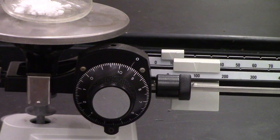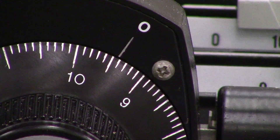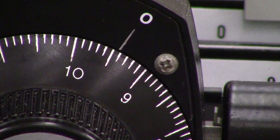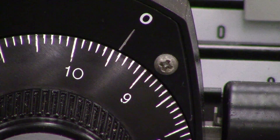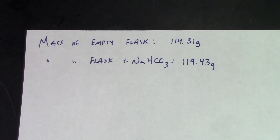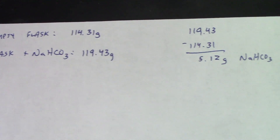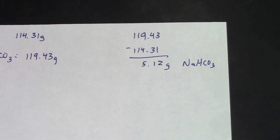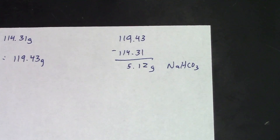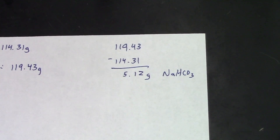I've gone slightly over 5 grams with my baking soda, so we need to check and see exactly what mass we currently have. That looks like about 119.43 grams, so that's how I'm going to record it. Here I've recorded the mass of the flask with the baking soda in it at 119.43 grams. Subtracting the mass of the empty flask gives us 5.12 grams of baking soda to start our reaction.